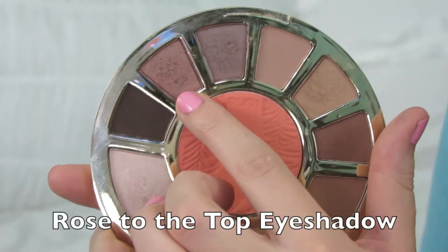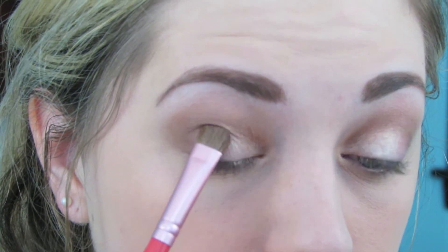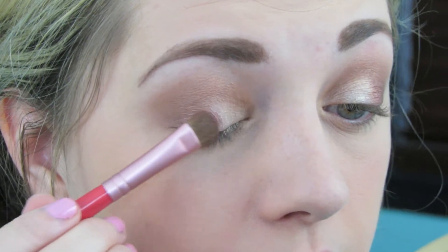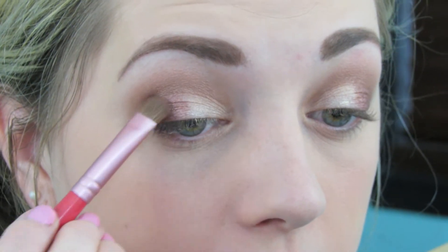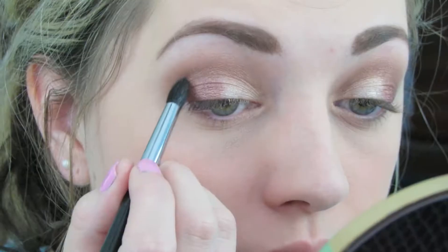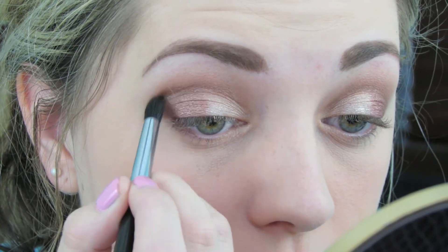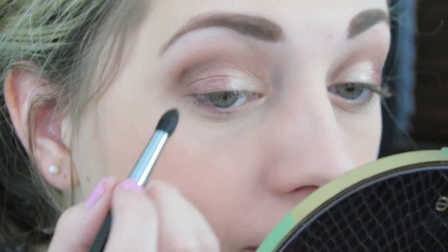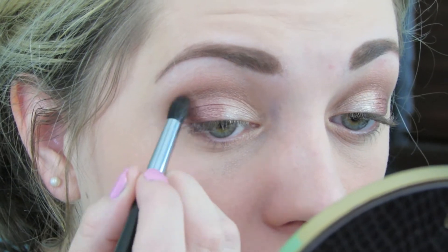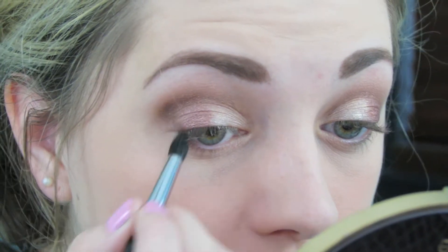Then I'm going to take the color Rose to the Top and apply that over the top of the pink Color Tattoo. Then I'm going in with the color Dim the Lights, using a brush with a bit more of a tip to it, and applying that in the outer V of my eye very closely to the crease and the outer corner, not going out too far.